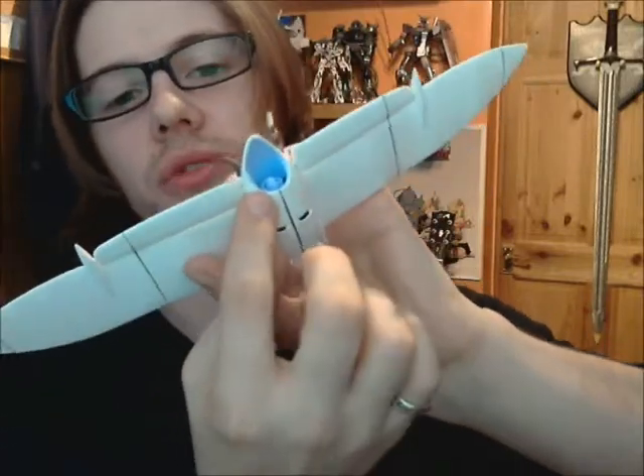I put glue in the seams and then painted over it, so it looks flush now. You might be able to see there — it's not very flush there — but it's hard to see on here. I'll show you the pictures so you can see what you think.